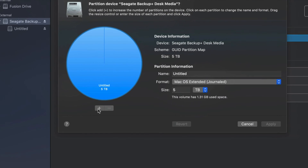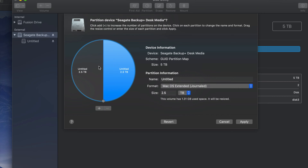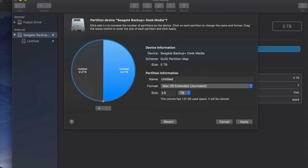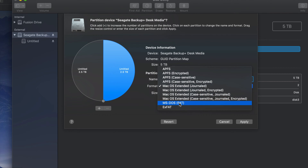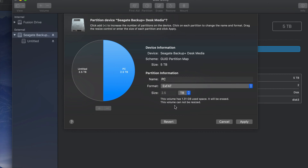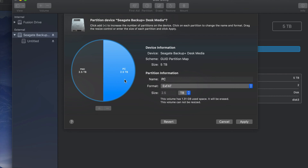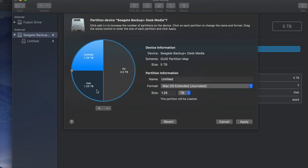Partitioning is really cool because you can divide your external hard drive into various parts. I'm going to click the plus sign down here and I've just created two partitions. Your Mac treats them like two separate external hard drives - this half and that half. For example, I could name one 'PC' and format it to be compatible with PC, so it's compatible with both Mac and PC. The other half I could make just for Mac.